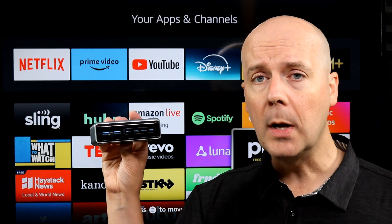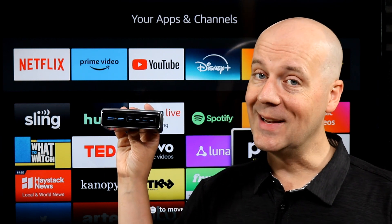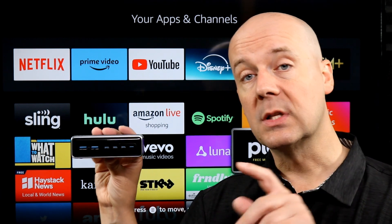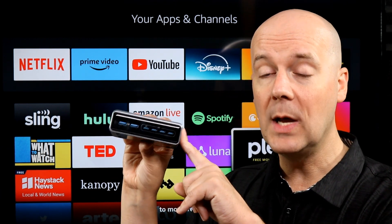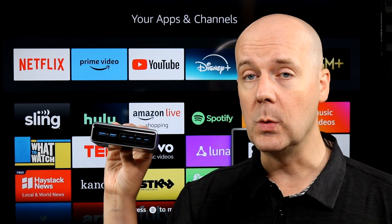A few catches here, though. We wanted to break those down and make sure you understand what you're buying. Before we get into all that, a few disclaimers: this was not a review unit. I did buy it with my own money to use myself and to give you a full review.